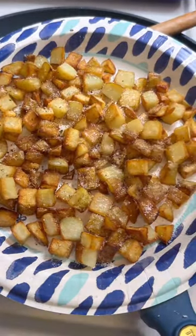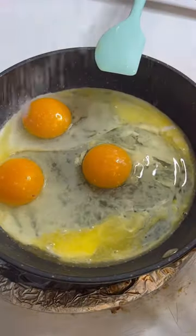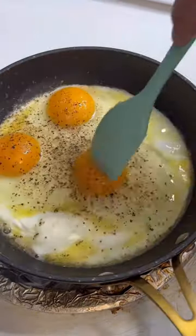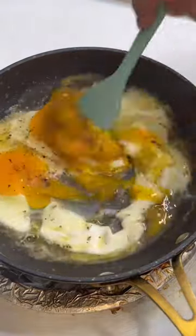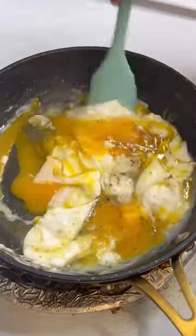Drain the potatoes and season with salt and pepper. Then get some butter, add your eggs. I season with salt and pepper and let them sit for about 30 seconds before I start scrambling them. Once I start scrambling, they're ready in about 60 seconds.